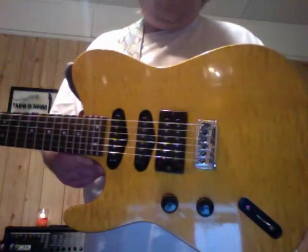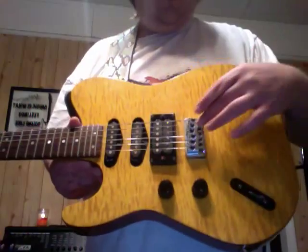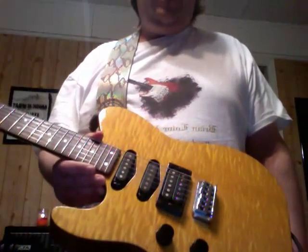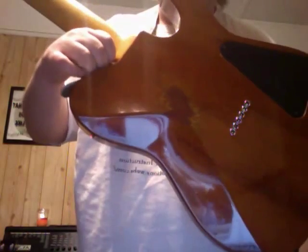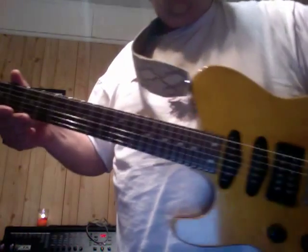We've got this great maple top, five-way selector switch, volume, tone, and a hardtail bridge that strings through the back. It's a bucker-single-single configuration, which are from what I've been told the Hamer Slammer series pickups. Mahogany body — there's a little bit of buckle rash you can see on the back, but it is from 1986. There's a little bit of finish checking here and there. Hamer headstock, rosewood fretboard, 24 frets, and mahogany body.